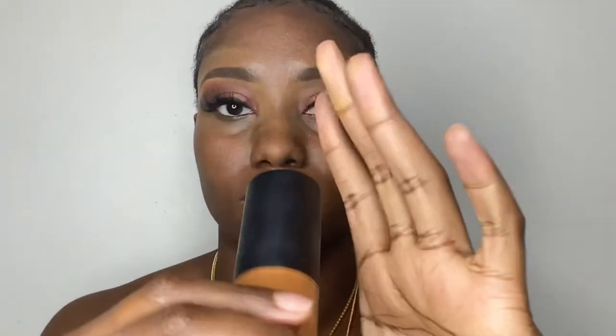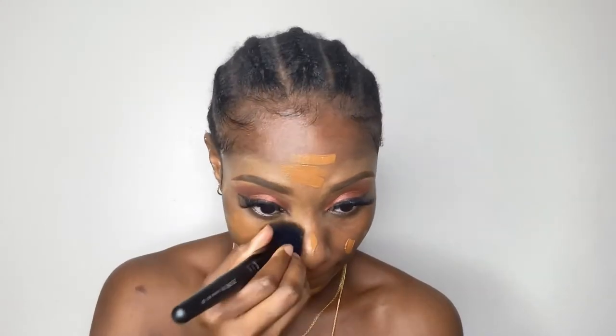After finishing my eye area, I used my Maybelline Baby Skin Primer to prime my face before going in with my Note Foundation in the shade B03. I applied my foundation using my Zorya contour brush, and then used my beauty blender on my face to give it a smoother and more blended finish.